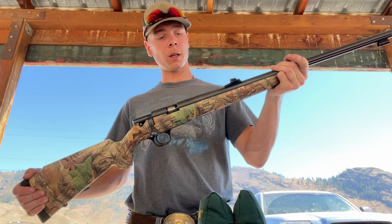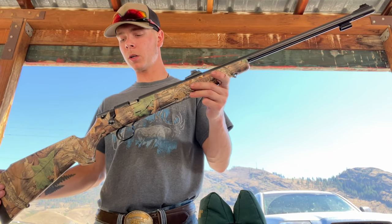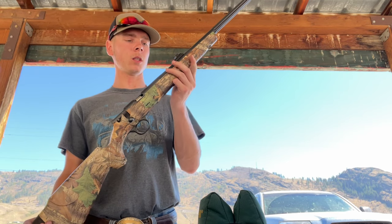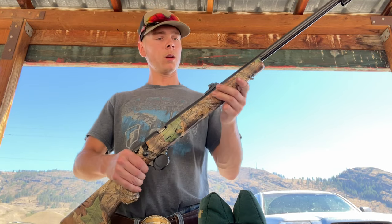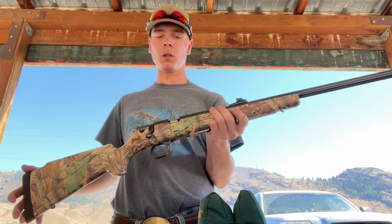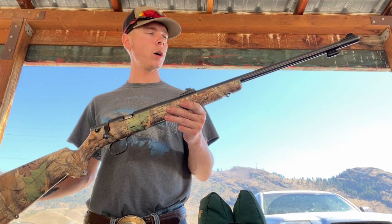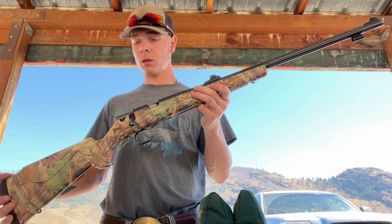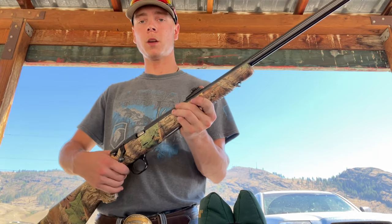I've been looking it up and it looks like it's getting a little bit harder to find in some stores, because I think CVA is switching to more of the break-open action, like what my brother uses — I can do another video on that if you're interested. But I've really liked this gun, so I'm going to load it up and shoot it and show you guys how it shoots.